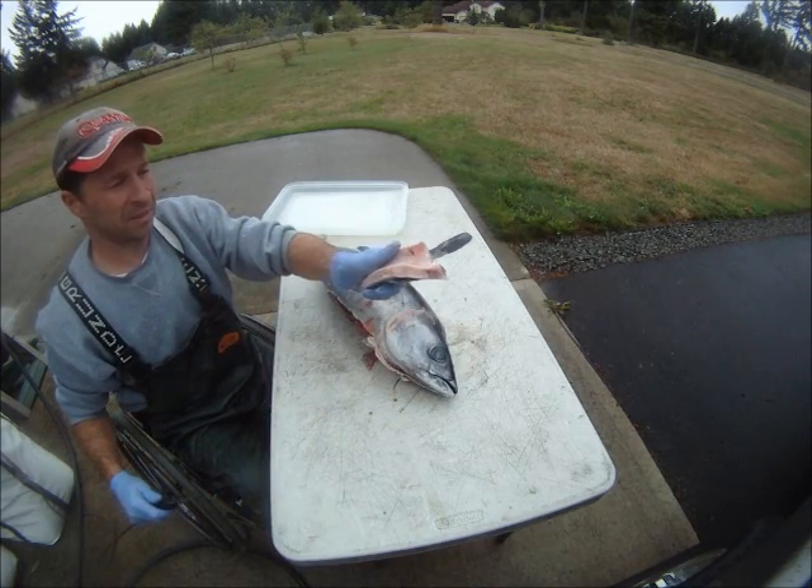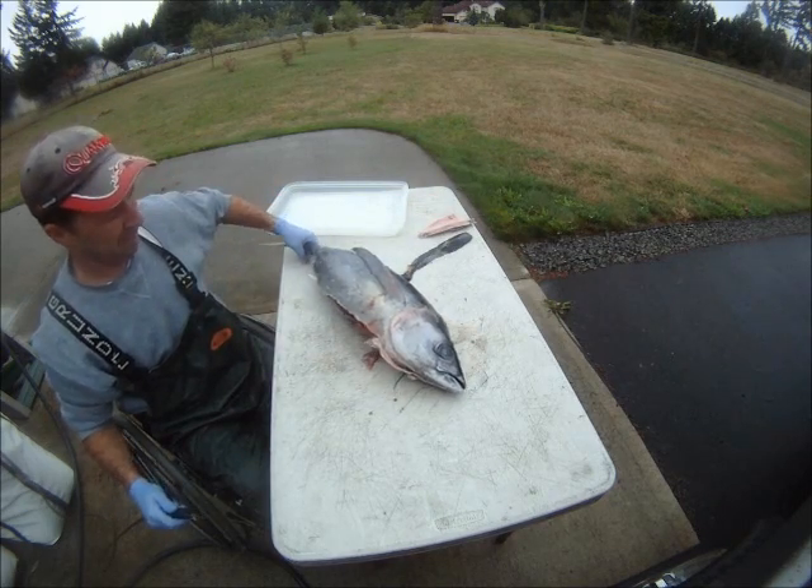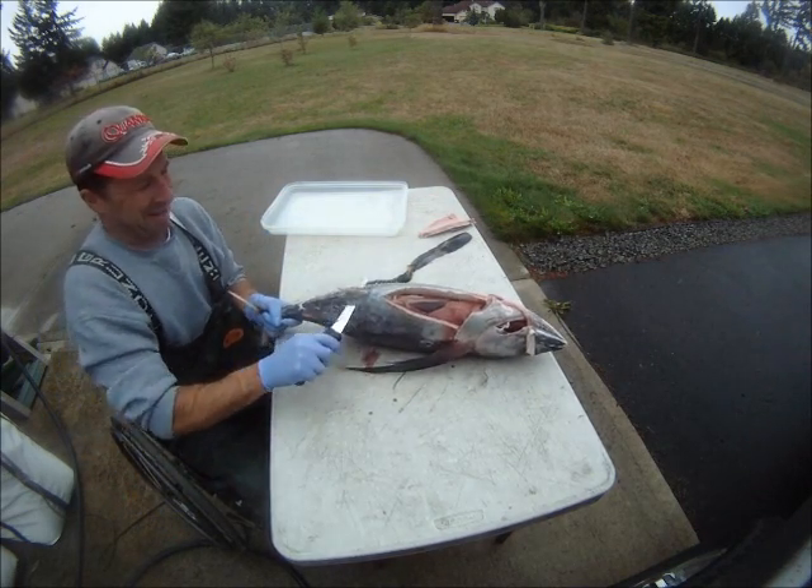Salmon bait, halibut bait — save it. Belly.